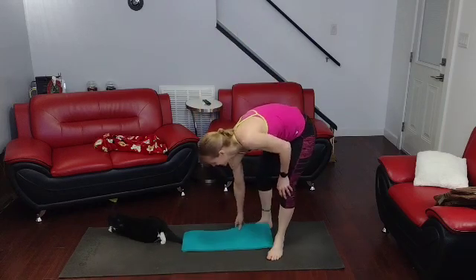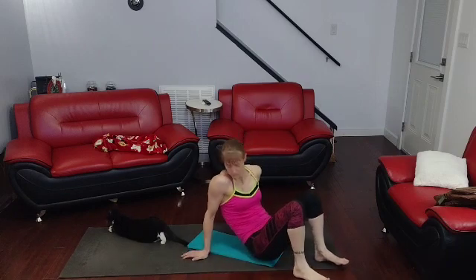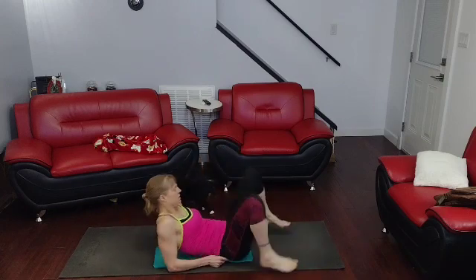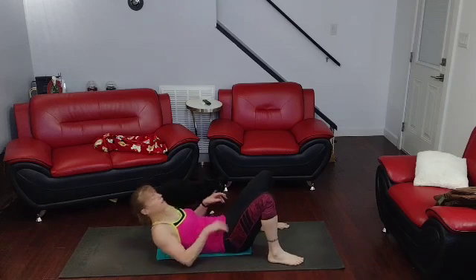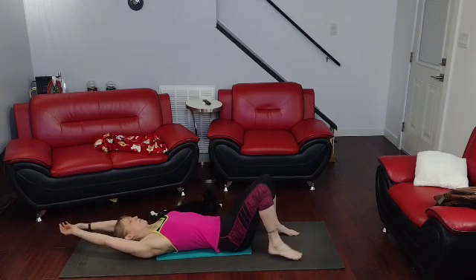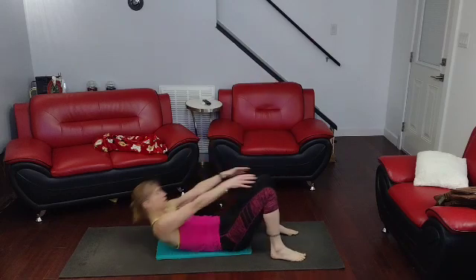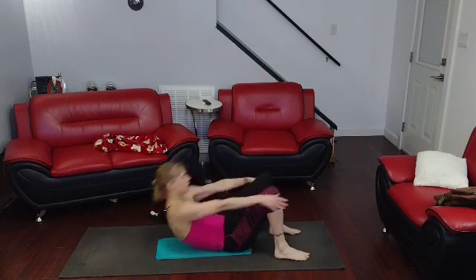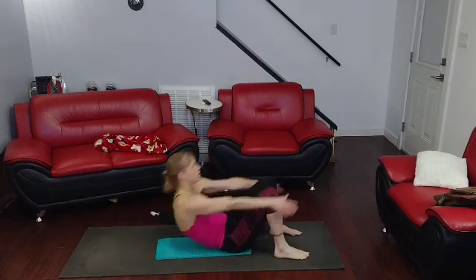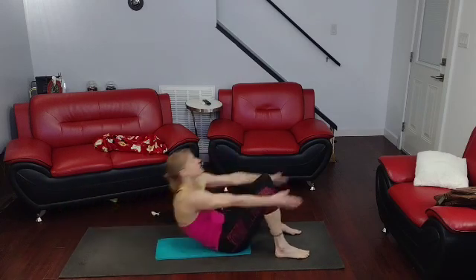I'm totally confused but anyways — high crunches. I really don't want my face next to the cat, but he's moving. He knew I was coming to the floor. High crunches — we're going to crunch it up into the air. Three, two, one — one, reach up there, two, three, four, five, six...